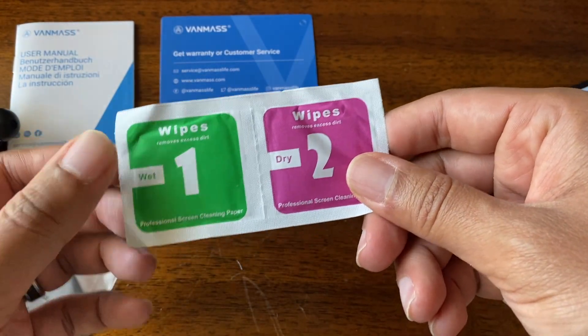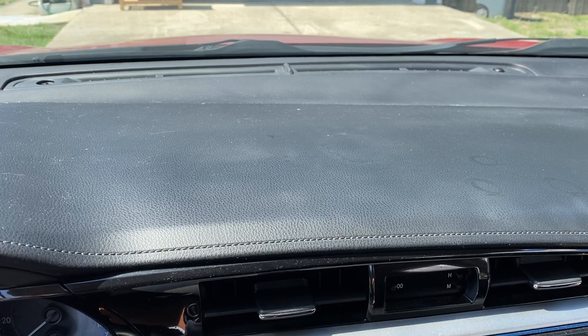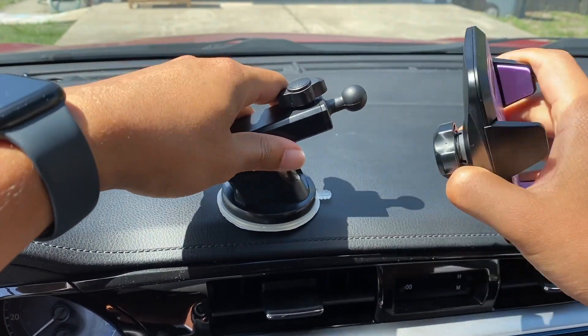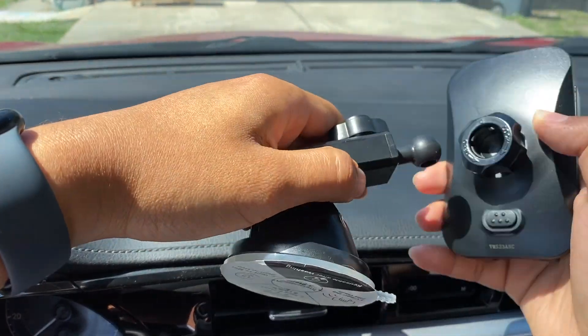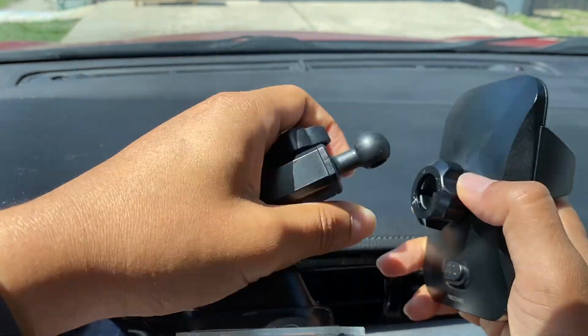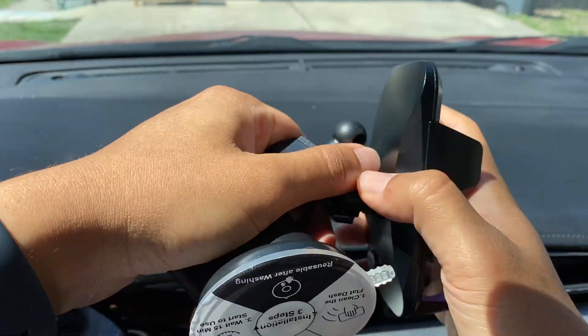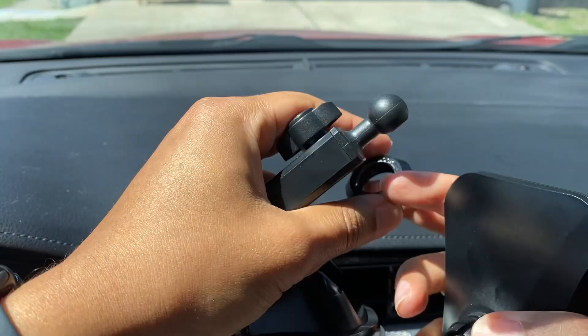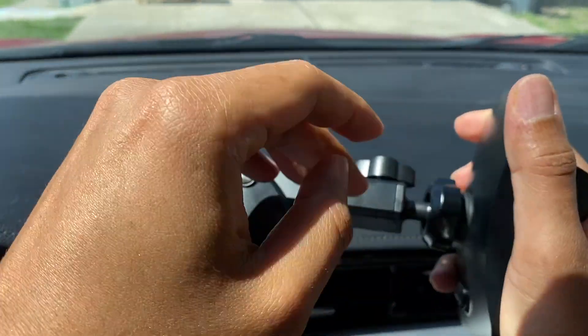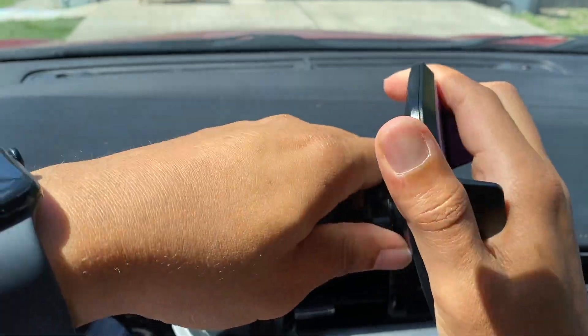So let's go ahead and show you what this looks like in the car. Once you've found a good spot on your dashboard, if you're going to use the dash installation, you want to make sure that you put the holder on the arm. To do that, you just have to unscrew this piece. Then you want to pick this piece, put it there, put the arm on, and just screw that in right there.